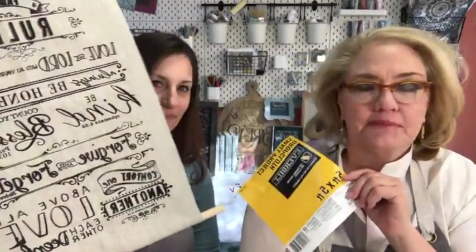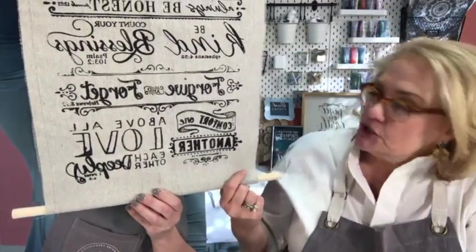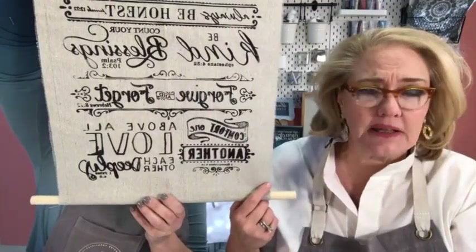Happy Friday everybody! Today we're going to show you a really easy way to make banners like this in your home with some inexpensive drop cloth — so easy, so fun, and they look so cute. I didn't know this because old school me thought drop cloths had plastic backs and were white, but this new material is kind of a gray, almost linen-y type finish. It looks fabulous.